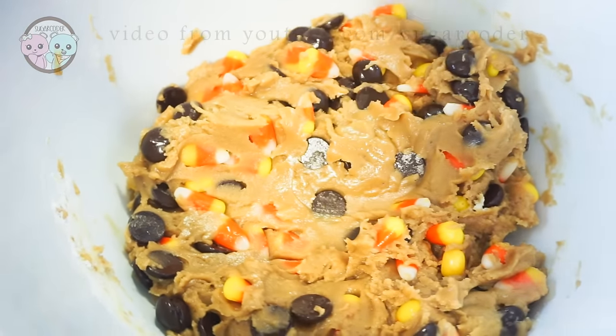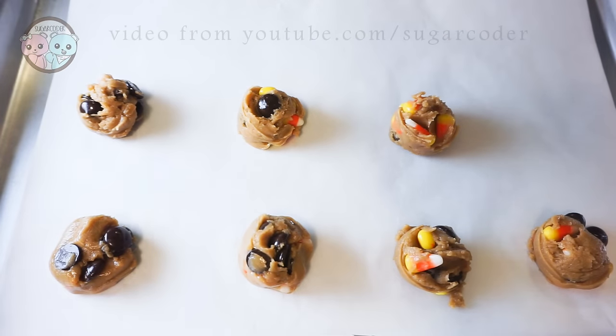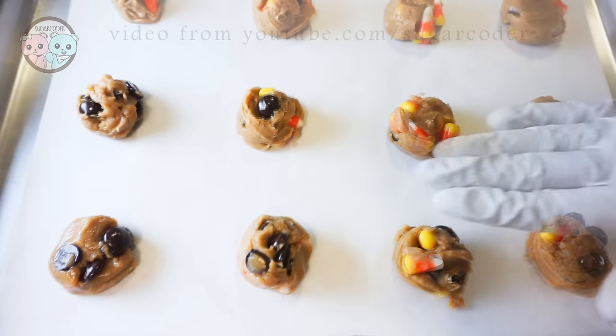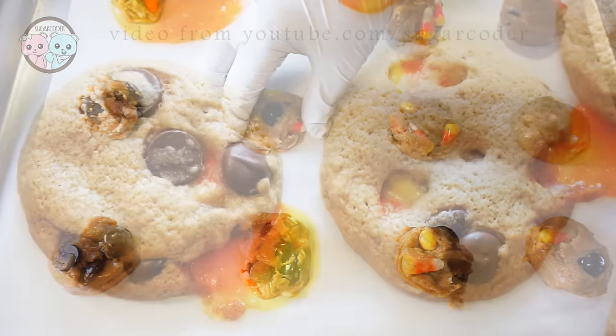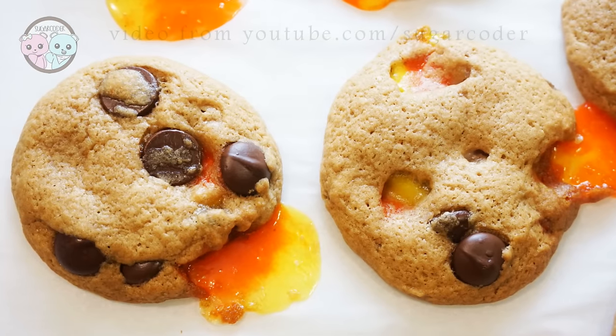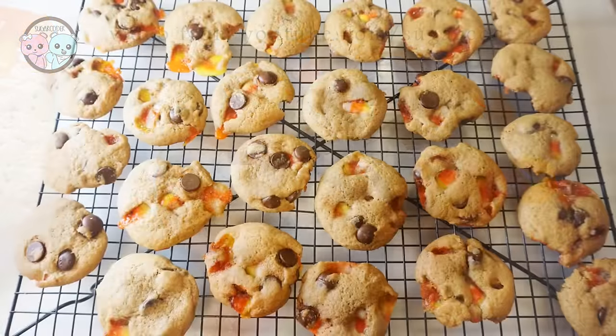So after I mixed all the ingredients together, I scooped portions on top of a baking sheet and baked it in a preheated oven at 350 degrees Fahrenheit for 9 minutes. Don't worry if you see your candy corn a little bit melted — it's fine. Just use a knife and cut it off.